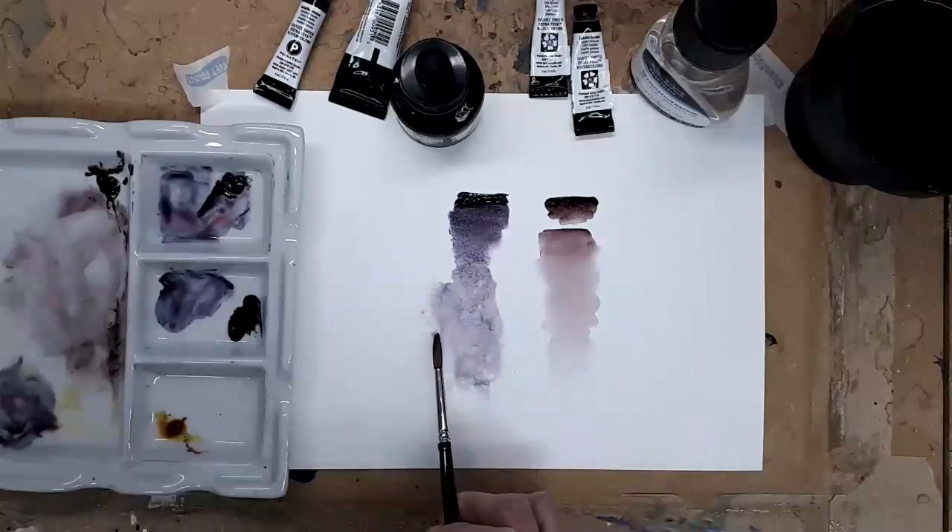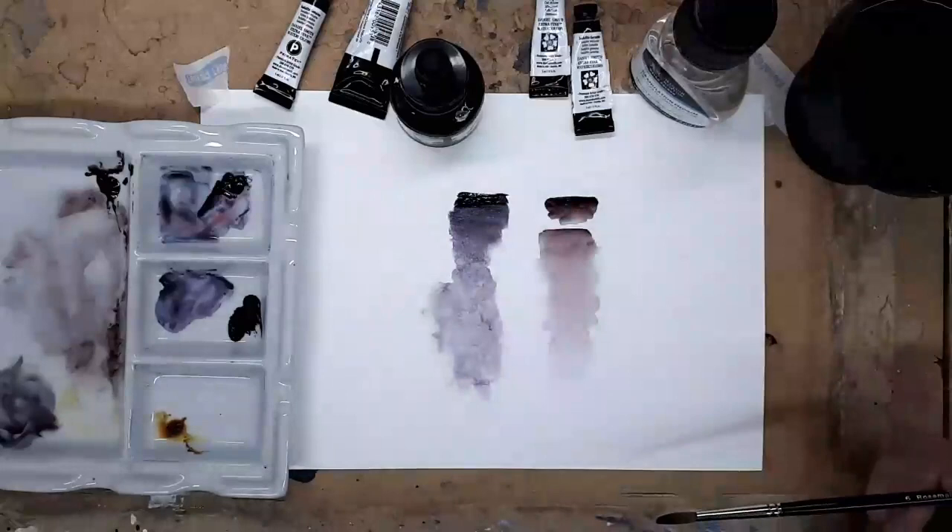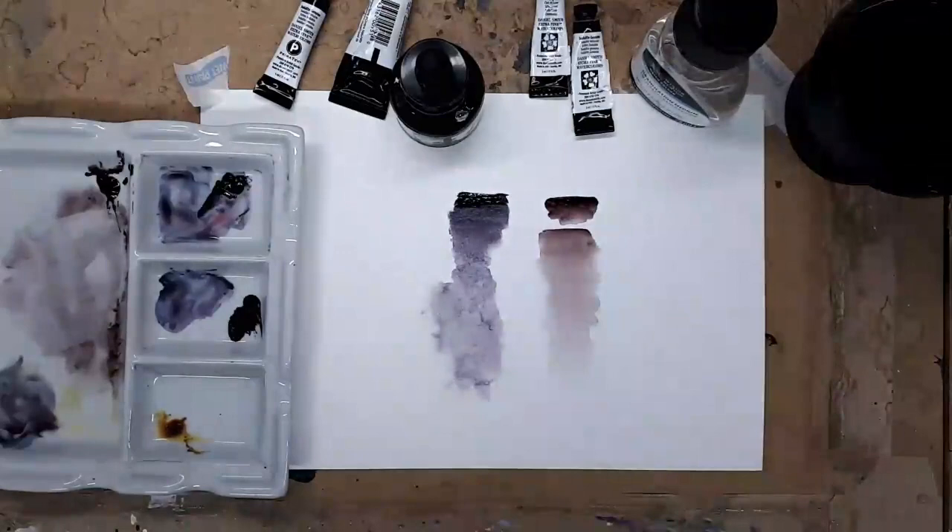So I use this colour a lot - it's really good, a really nice colour for shadows in a landscape because as it dries you get variations, so you get really interesting shadows just from using the one tube of paint.